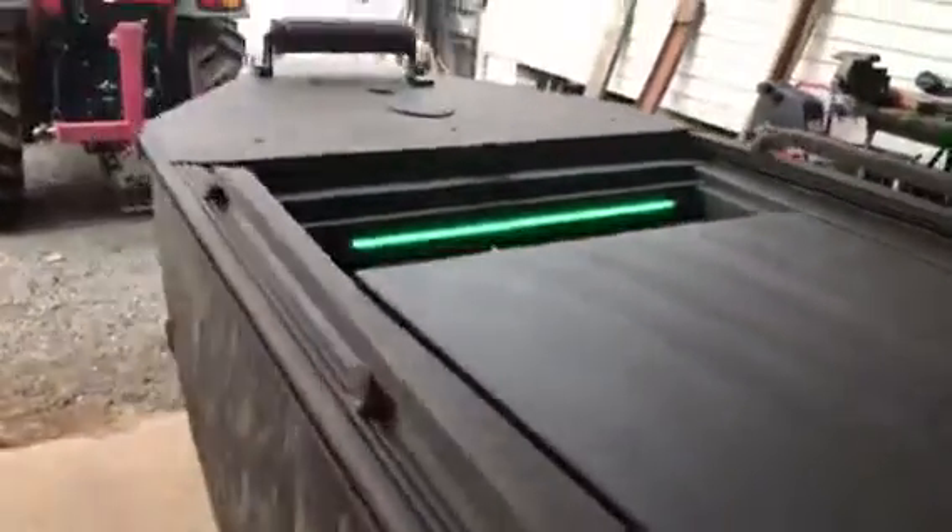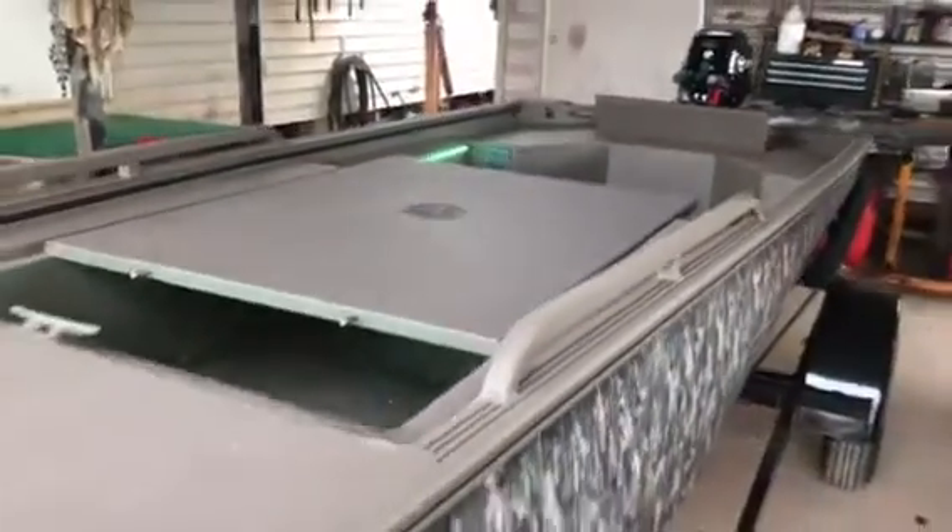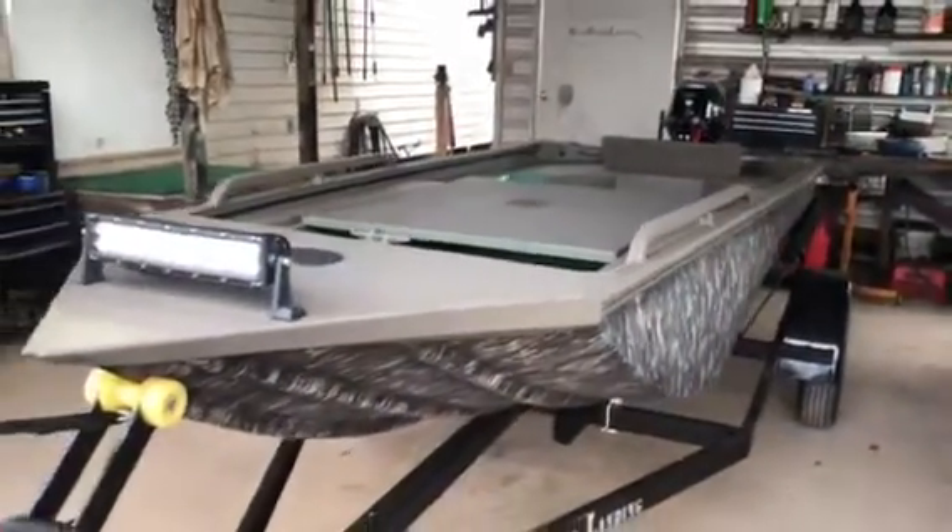The deck comes out very easily. You pull two pins, slide it out and get it out of the way, so you've got a wide open floor space for duck hunting, deer hunting, whatever you're doing. You can pile a sled full of gear.